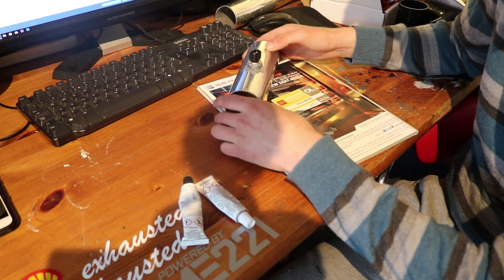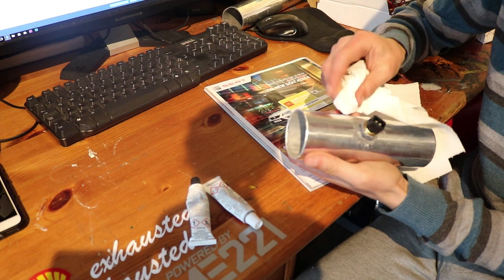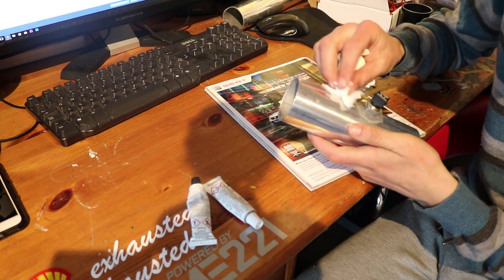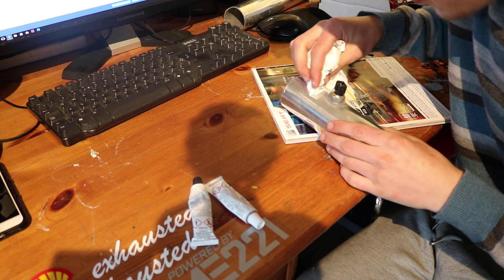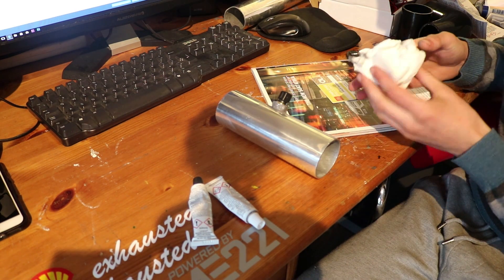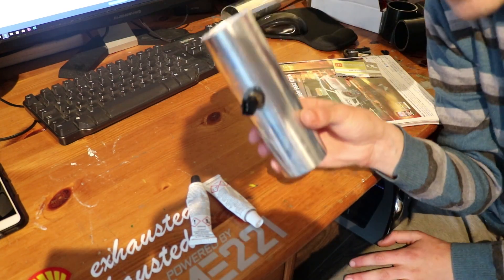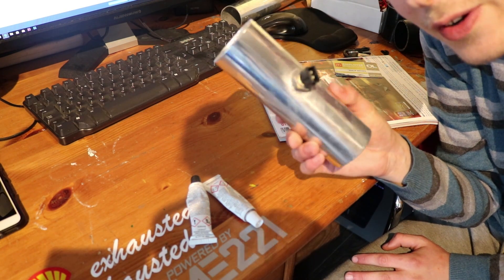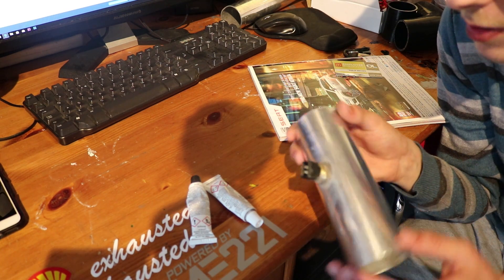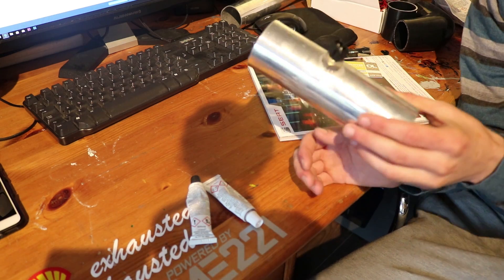Don't worry about it being messy because I'm going to clean it up before it dries. To clean it up I'm using a standard bit of kitchen towel to wipe off the smudgy bits so it looks better. Just to point out — this part you don't need to do; it'll be just as strong without it. But I care about appearance and want it to look nice. You can barely see where we put the JB Weld. We'll allow this to dry for 24 hours, and if needed we'll apply more tomorrow.